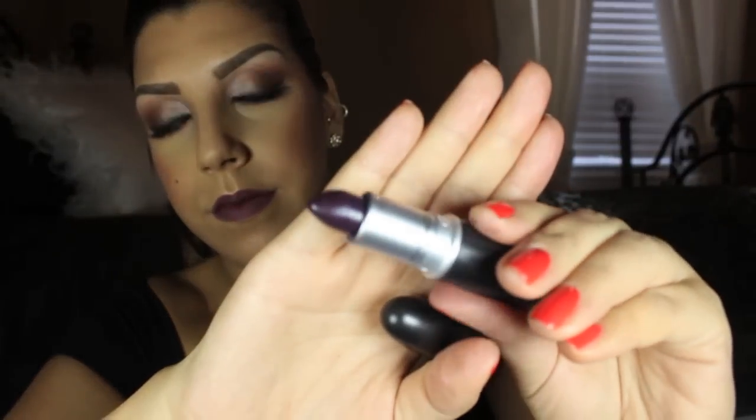For the lipstick, I'm going to be using this lip liner. It's by Annabelle and it's called Acaju. And I'm just going to line my lips as well as fill them in with it. And I'm going to go over that with MAC's Cyber Lipstick.